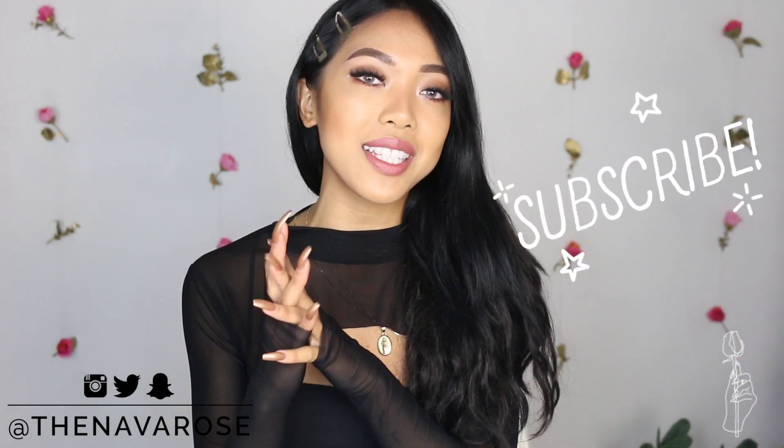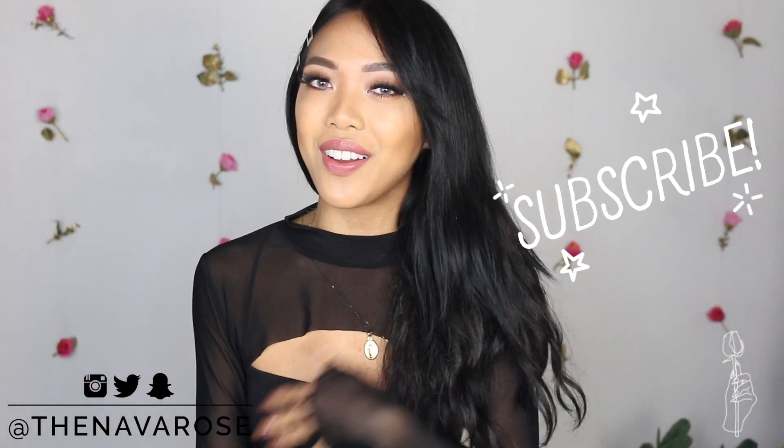Also, if you guys are new to this channel, don't forget to subscribe down below and hit the notification bell so you don't miss out on the next time that I post.